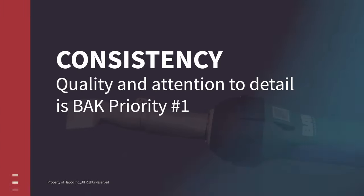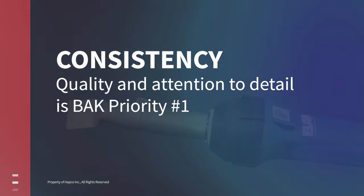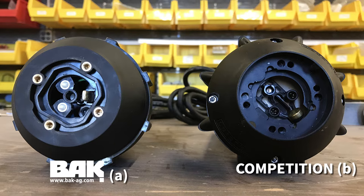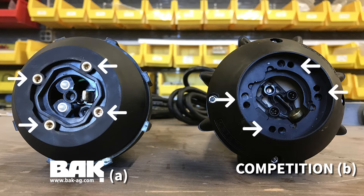Building quality products is an achievement, but consistently maintaining that quality with attention to detail is BAK priority number one. All BAK Rion hand welders, whether brand new or 10 years old, have inlaid metal screw retainers to prevent the screws from stripping, unlike the competitor's hand welder on the right, which are plastic and can crack and strip when overtightened.